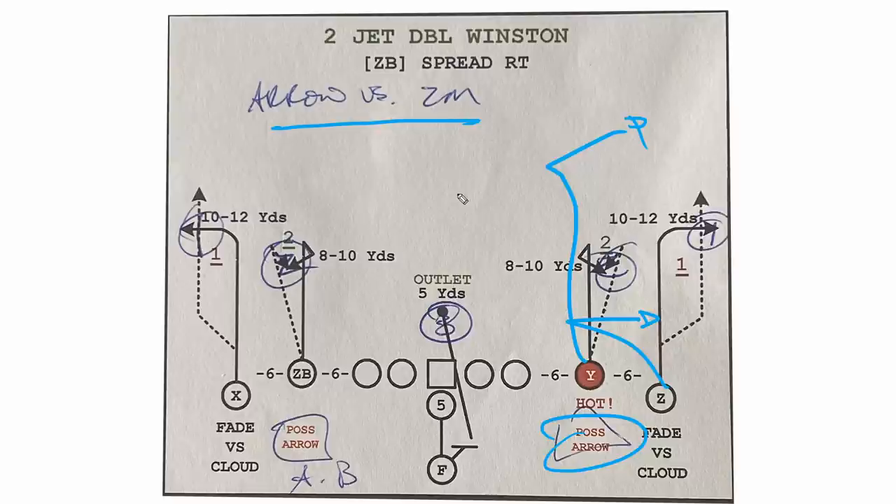To be honest with you, I think the arrow gives you maybe two options versus the Z call that really only gives you that one number two on the speed out option. Very rarely are you going to throw that hole shot versus two-man. So probably like the arrow adjustment a little bit better, but just fascinating to see how different teams have little different nuances, even within the same scheme.